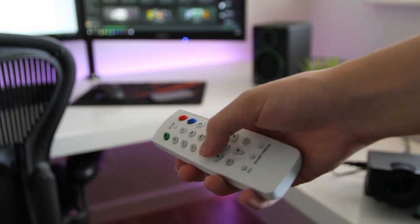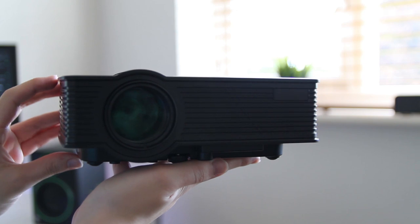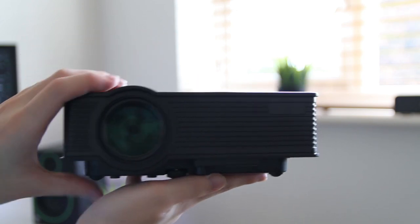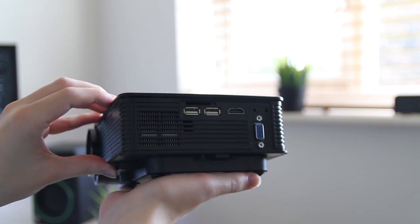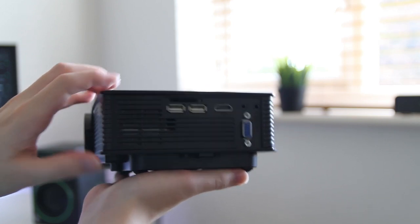For some reason the remote also controls my LED strip, which I don't really understand. Taking a look around the projector, on the top we have the focus and keystone. On the side we have the USB out for charging a device, and the USB in which is for USB storage as well as an SD card reader above that.